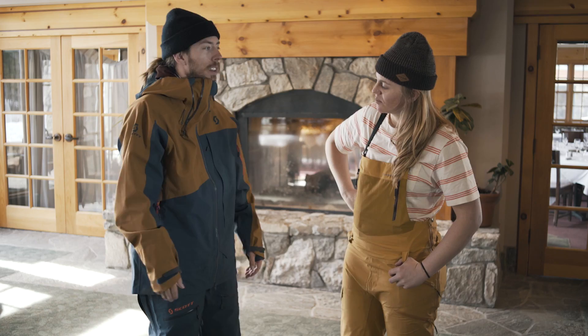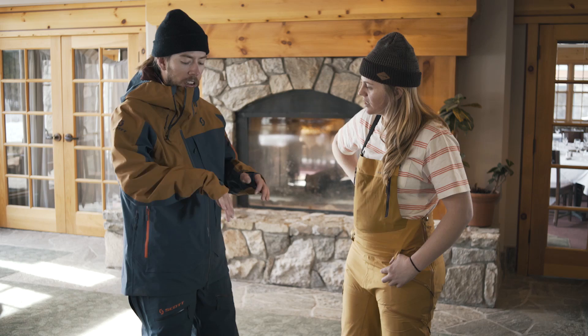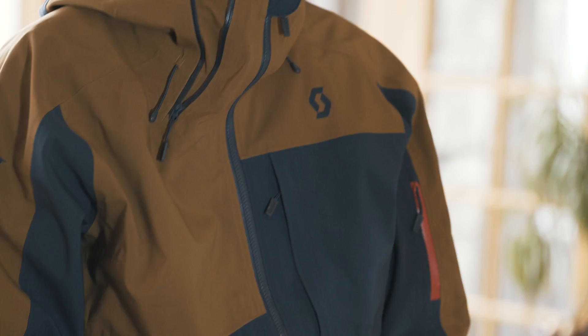Is it stiff feeling? Not really. It's pretty quiet too, moving around. But it does feel like it would stand up for a couple of years.